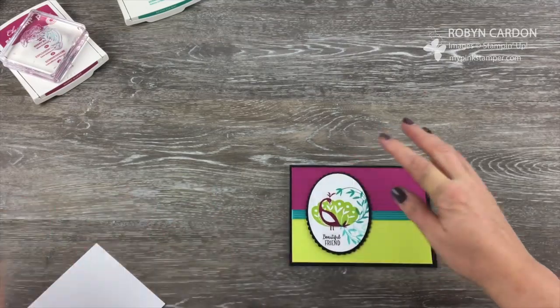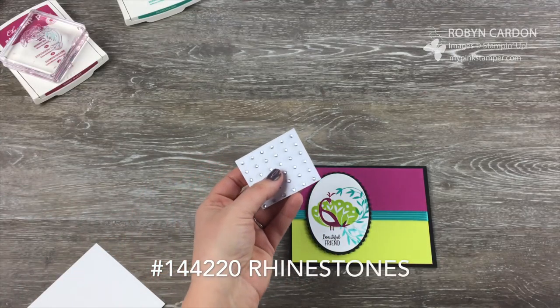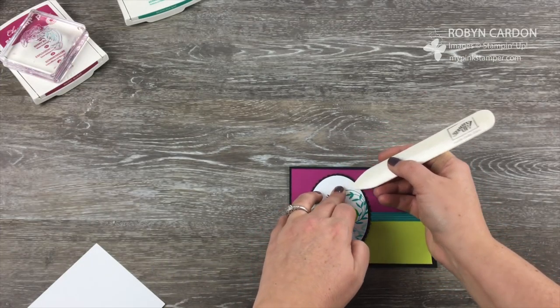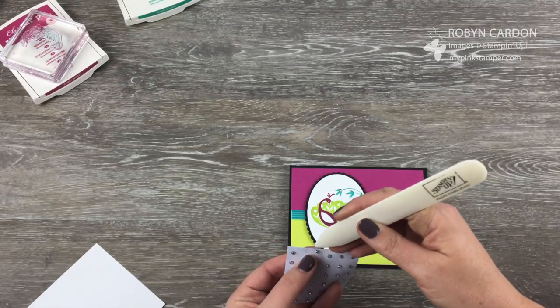But I'm not done. I have some rhinestones here — they're so fun just to spruce up a card, a scrapbook page, or a three-dimensional item. I'm just going to add some onto this Peacock's beautiful tail.